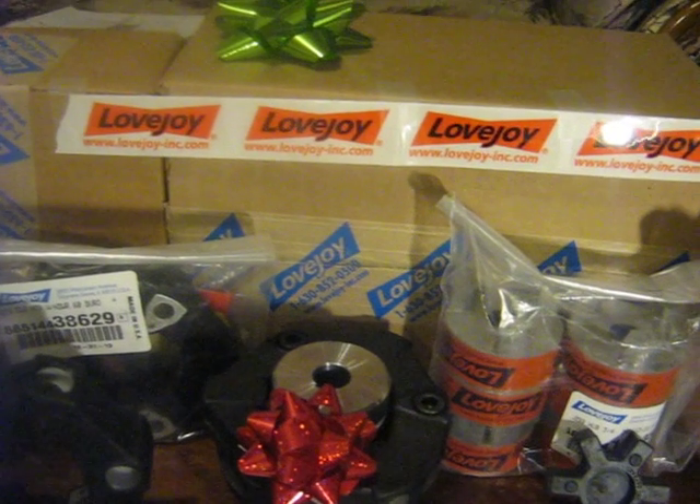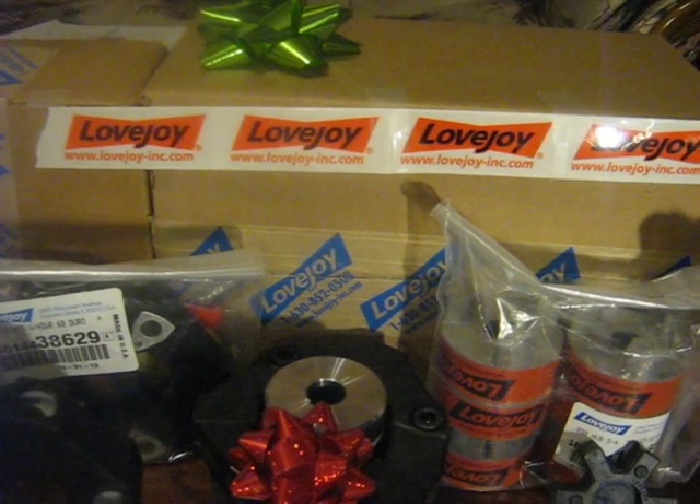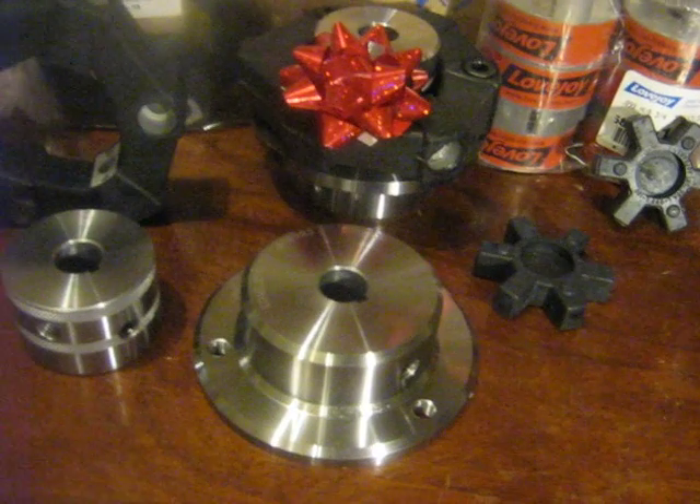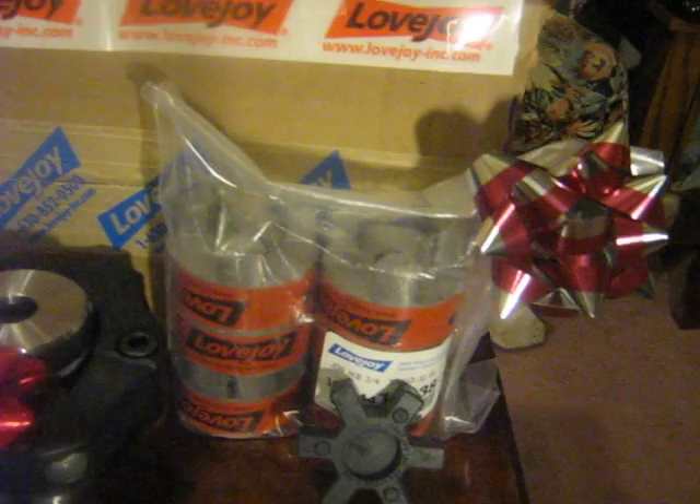I just want to mention that I have Lovejoy's permission to display their logo on this video. These are some couplings that they have sent to me free of charge to install on my Frankenbriggs 4 engine, to hopefully solve its coupling problems. I'm not a professional video maker, so bear with me.